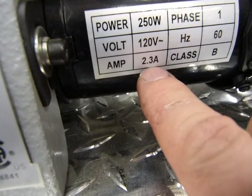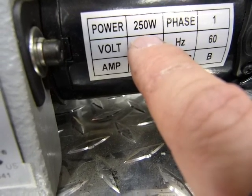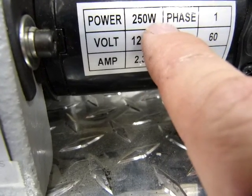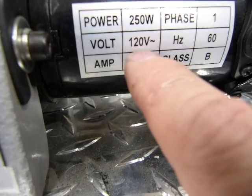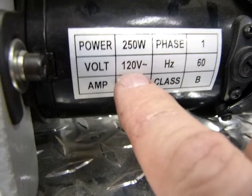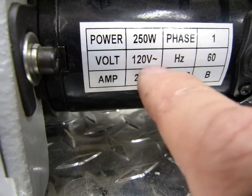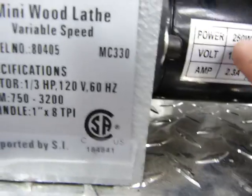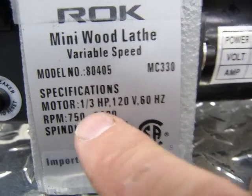It says 120 volts, 2.3 amps, and they calculated that it's 250 watts. Volts multiplied by amps equals watts. Now if you multiply 120 by 2.3 you get about 280. But 120 is nominal — at the end of an extension cord or far from the breaker panel you may only get 110. So to be safe: 110 times 2.3 is close enough to 250 watts.